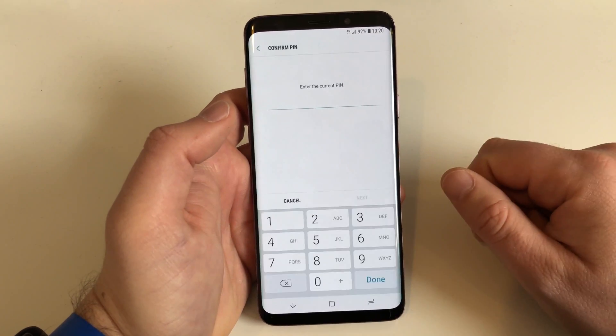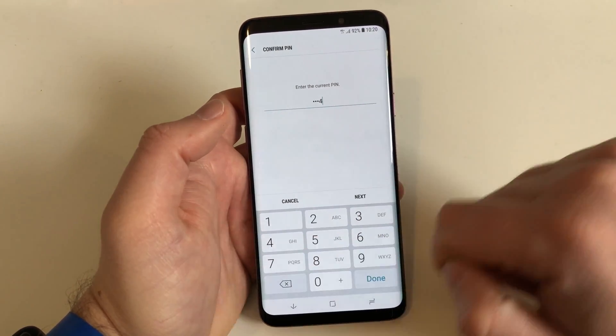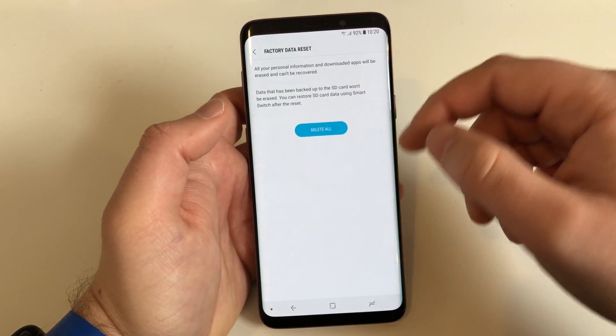Down here you have to confirm it, and you don't have to confirm it just once. Enter your PIN, pattern, or password that you set up to protect the device. Hit Next. And then one last time it tells you everything will be erased.